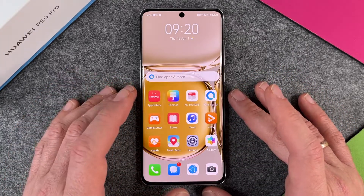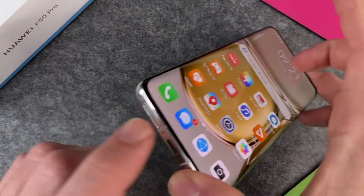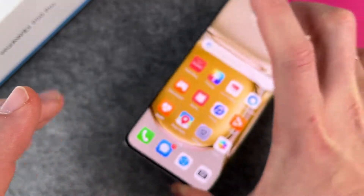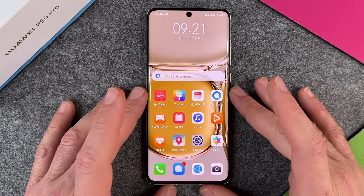So how do we do it? The first thing is just to take out your SIM card and your nano memory card here from the tray, so nothing is left on this Huawei.